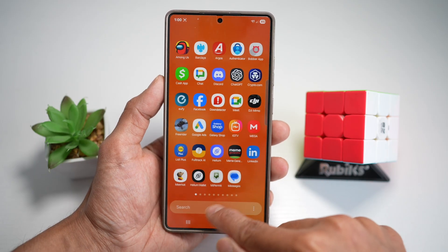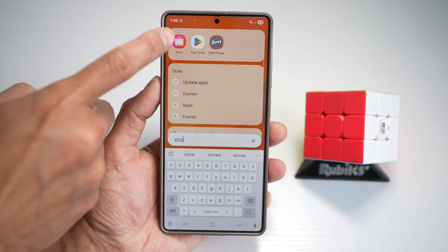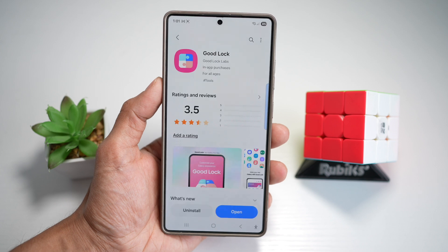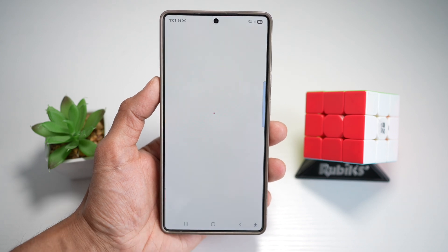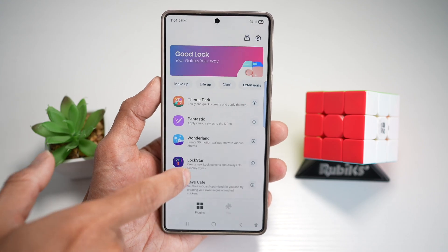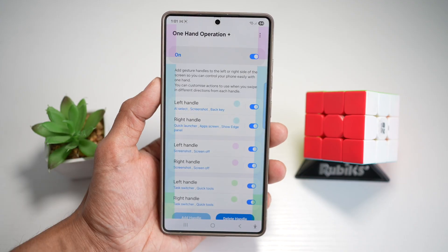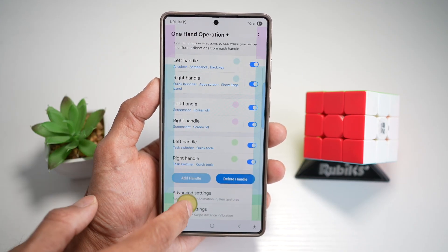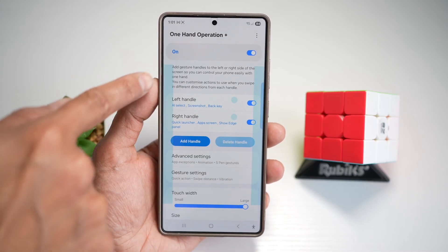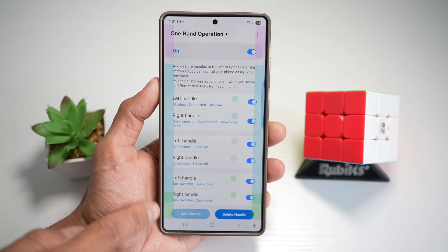First, go ahead and open up your Galaxy Store and search for Goodlock. Download the app and then open it. In the app itself, go ahead and open up the one-handed operation module. Switch this feature on. Here you can add handles — you'll see one handle in the center by default, but you can go ahead and add the top handle and then the bottom handle.